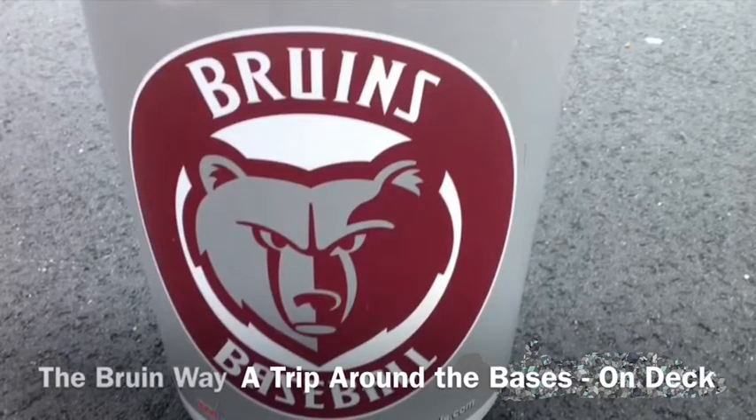Welcome to Broadneck High School Baseball and our series, The Bruin Way. This video is chapter two in our video series, A Trip Around the Bases. This session is in the on-deck circle.